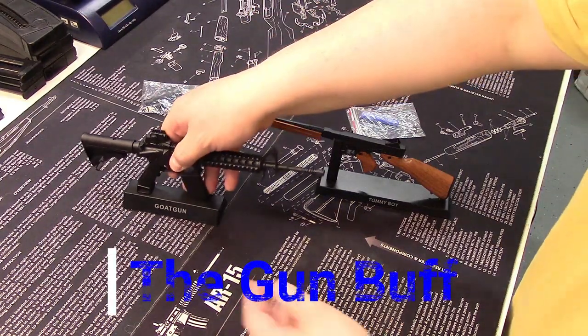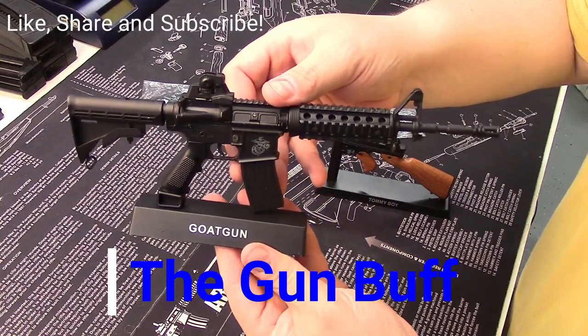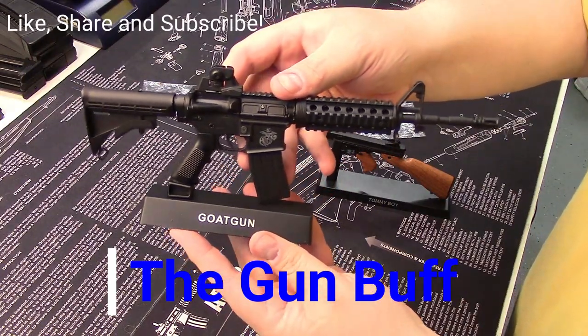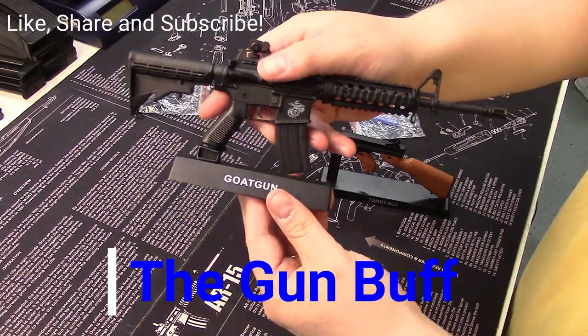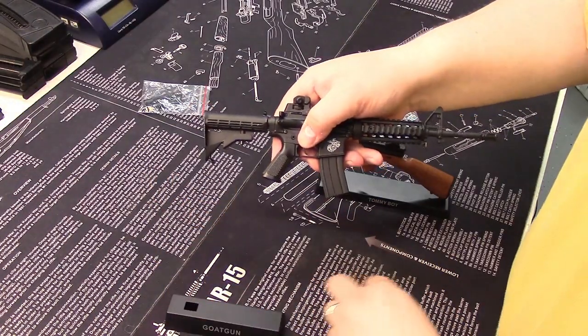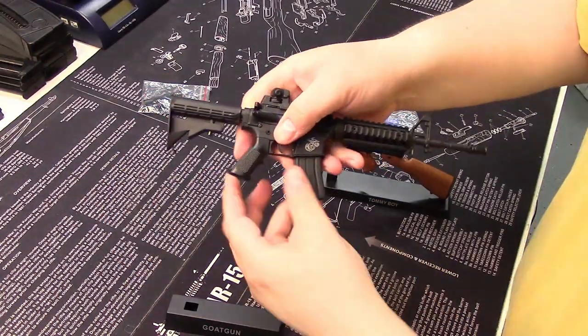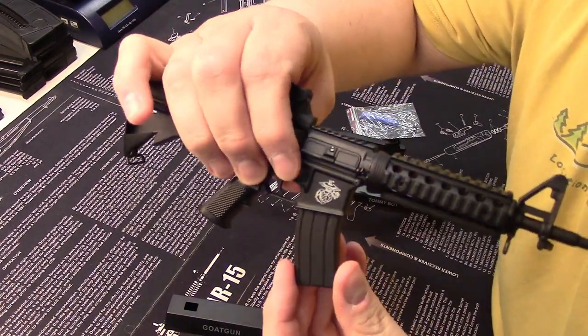Today we're going to take a look at Goat Guns. These are very realistic, very customizable, buildable models of very popular historic firearms. They each come with a base, and some of them have little attachments that help them display better.